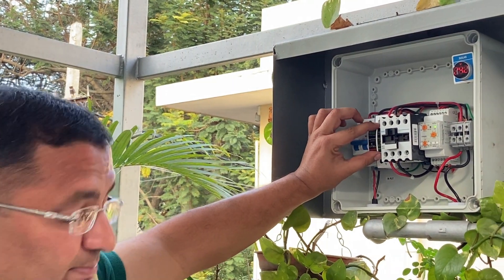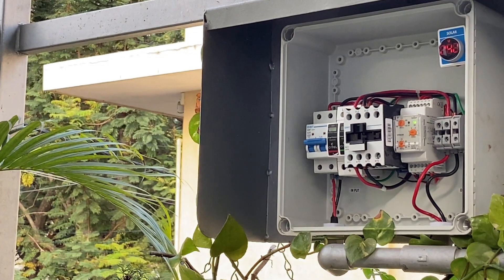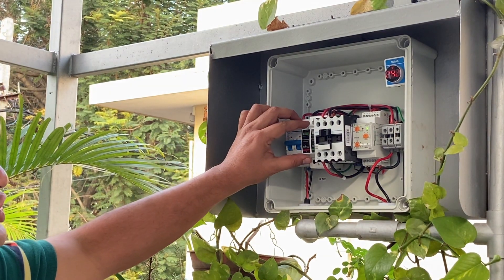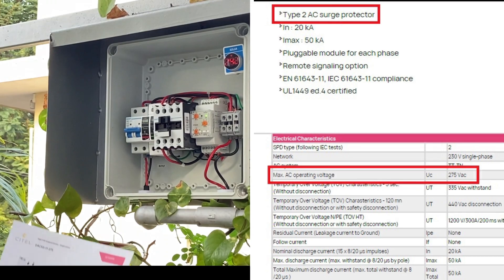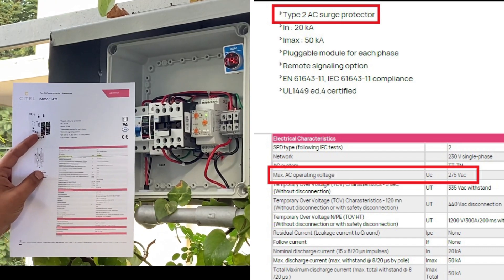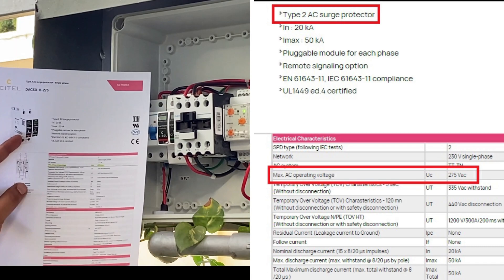This is our SPD, or surge protection device. This is used to take care of any surges or transient voltages coming from the power utility grid. It is important to choose this rating as close to the grid voltage as possible. We have chosen 275 volts UC, where UC represents the maximum AC operating voltage. The closest to 230V we could get is 275 volts.